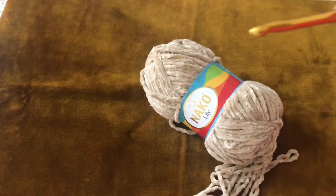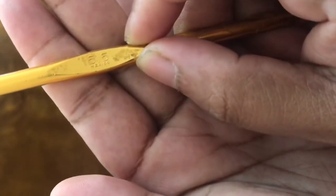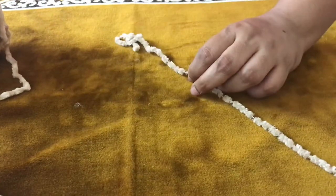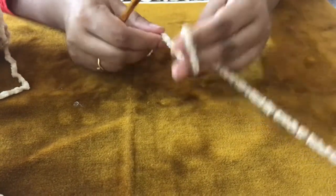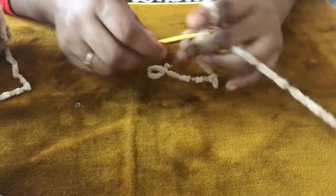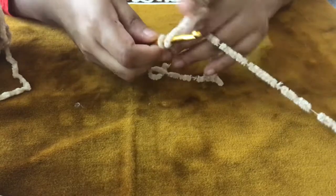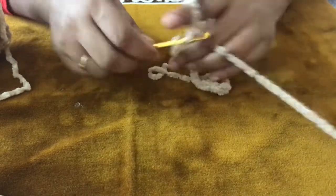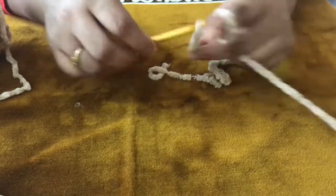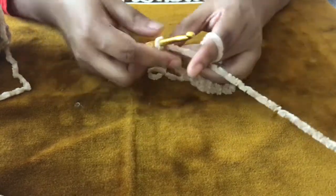For larger holes, you can use a larger hook. I am using a 6.5mm crochet hook, but you can use hooks up to 12mm for this beanie. The details are in the description below. I am starting with a chain of 25.